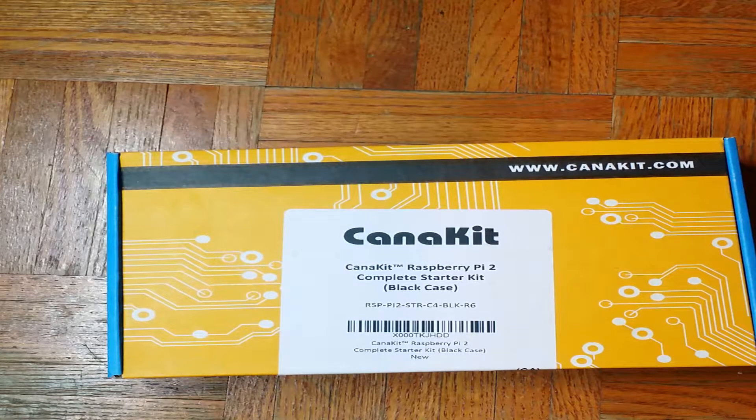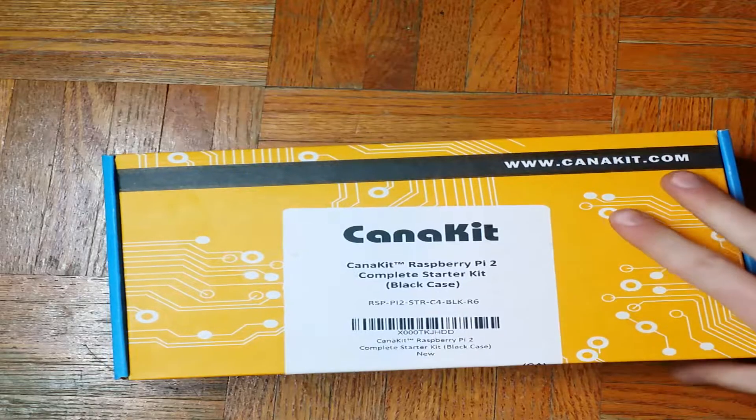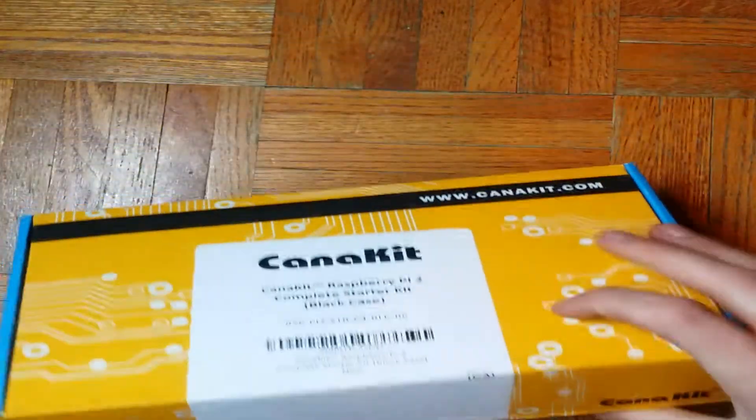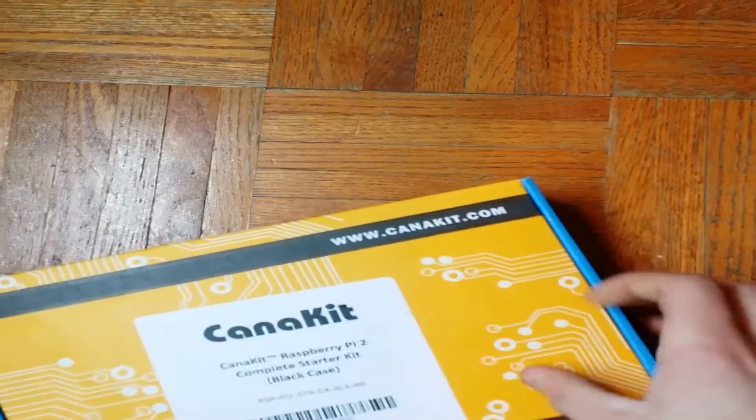Good to go on YouTube. This is Dinny Gaming, also known as Cole here, and I am doing an unboxing and review. Today I will be unboxing the CanaKit Raspberry Pi 2 Complete Starter Kit. I got it off Amazon, so you'll have the links to it all in the description. So let's begin.